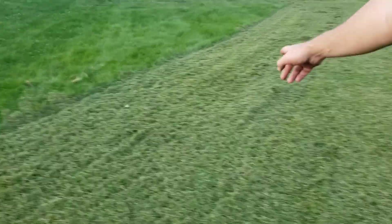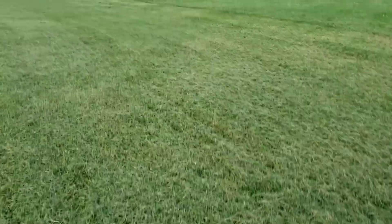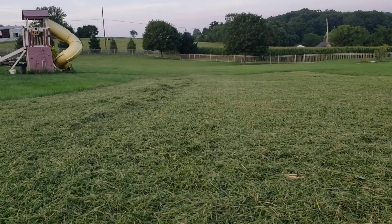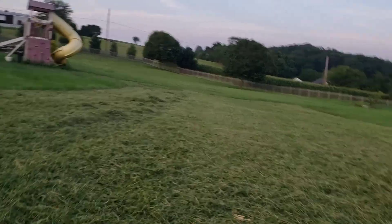The first path over here is our 1250 Cub Cadet — that's that cut job. And beside that one you have the 2182 — that's the cut job. I know I'm blowing grass on all the paths, it's kind of hard to tell, but the 2182 definitely does a better mowing job than the 2320 John Deere.